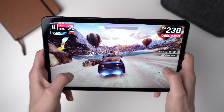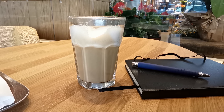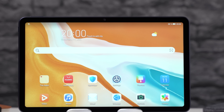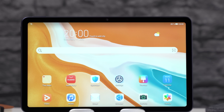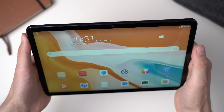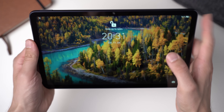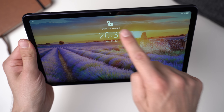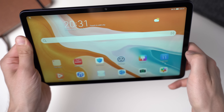Both cameras offer a resolution of 8 megapixels and photos and videos look good out of both. I like the front-facing camera in particular because the camera is placed in the middle when video chatting in landscape view. Most competitors position the camera at the side so that you're never looking directly into the camera. You can unlock the tablet using facial recognition — there's no fingerprint scanner and no additional sensor, so the front-facing camera is used only. It works fine in great light, but not at all in the dark.